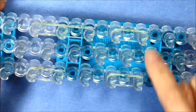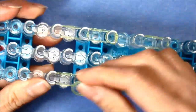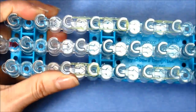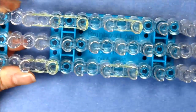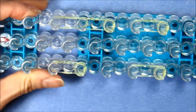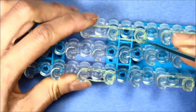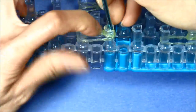Now we're going to cap the end peg with a single band four times, so taking a single band looping it off four times. Now we're going to go under the cap bands, grab the bottom two bands and loop up and onto itself, and do that for all four.